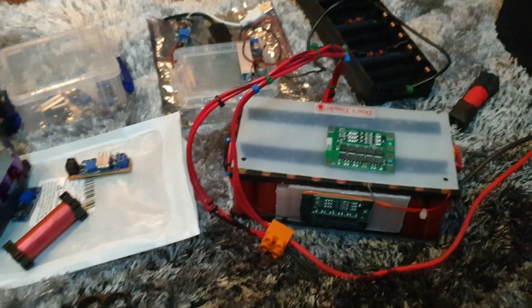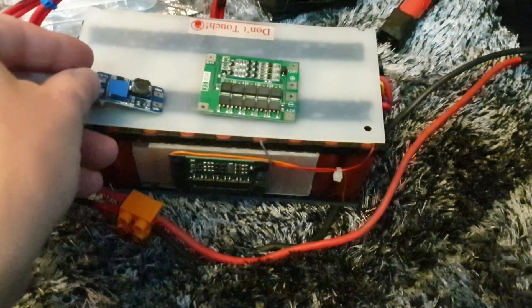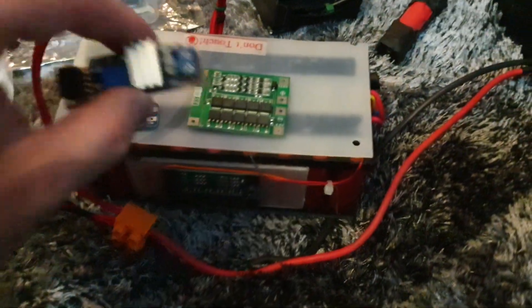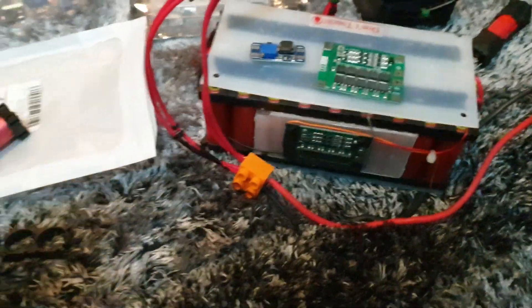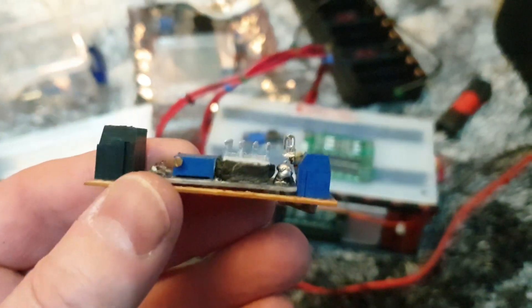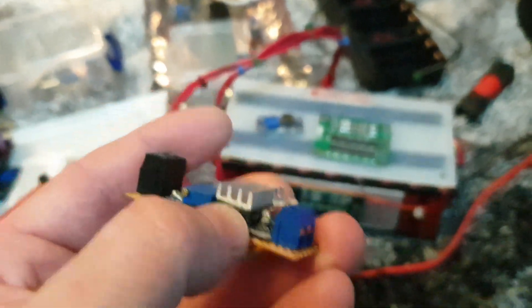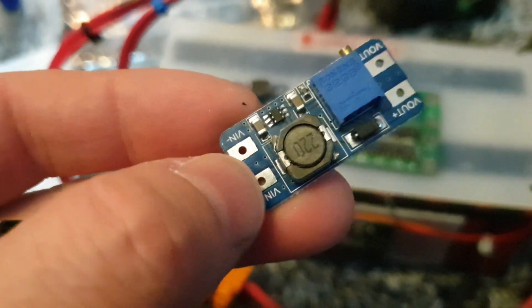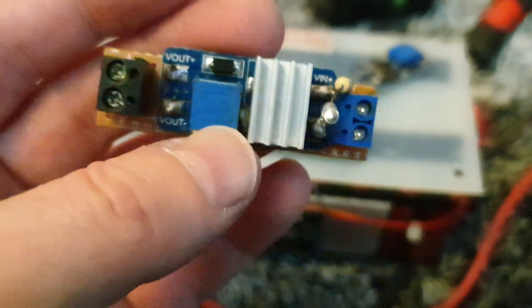These are small DC-DC converter modules. You could put one on there for up to 30-volt output if you wanted to. This is one I've mounted onto a board so I can quickly connect to it. I've put a heat sink on it to keep it cooler because the coil on there gets quite hot — even at two amps they start to get quite hot, so the heat sink helps keep them cool.